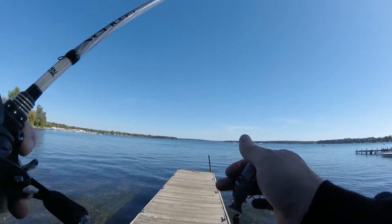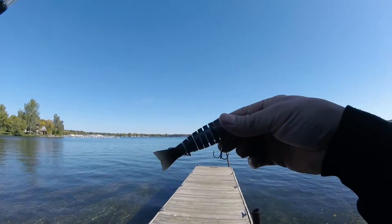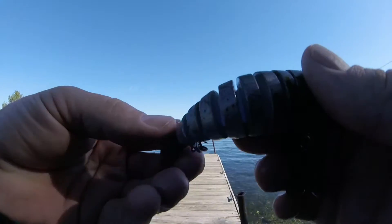The bait looks really good in the water — really swims nice, has good action.